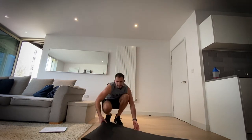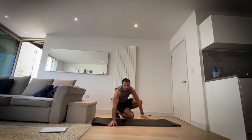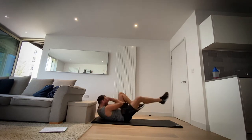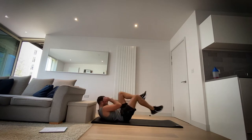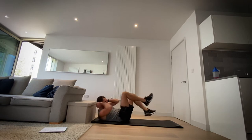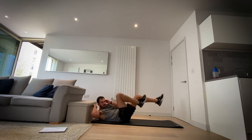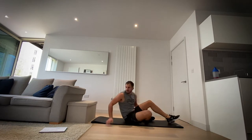Okay, next up bicycle crunches. On a mat — we're going to be cycling our legs. Let's go. Really keep that upper back off the floor, make sure we're twisting. You can see bicycle legs — like if you're on a bike. In three, two, one and rest.